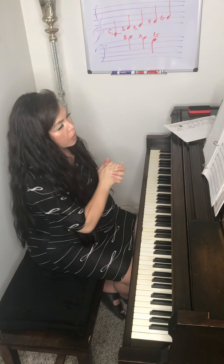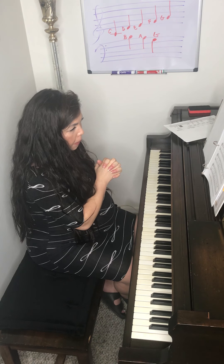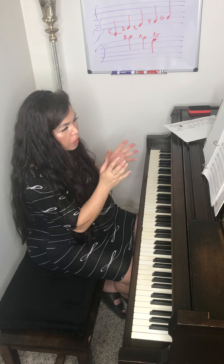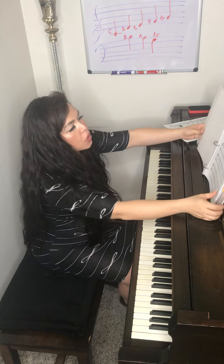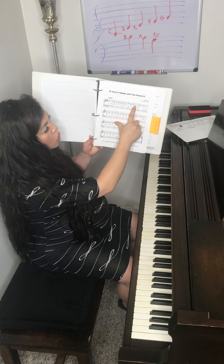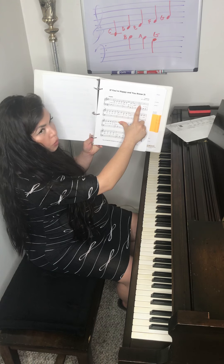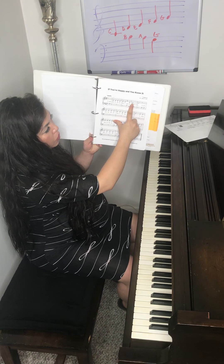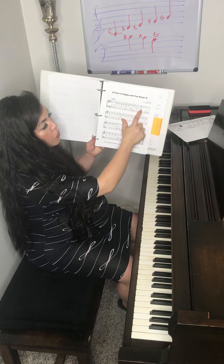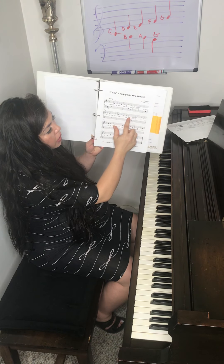If You're Happy and You Know It is going to introduce a tie. If you look at the third full measure over the word 'hands,' you have a four-count whole note with a swoopy line tied to a half note, which is two counts. So you play this D for six beats — you don't re-strike the key. We kind of talked about the tie before in a Tarantella, but this here is a tie also.